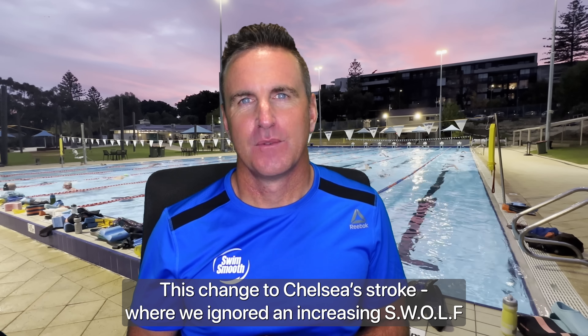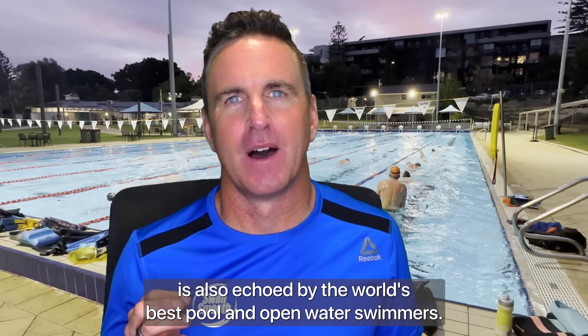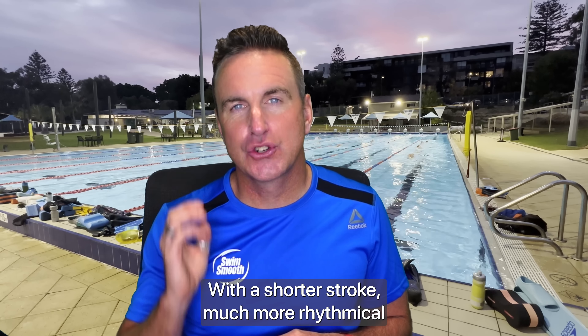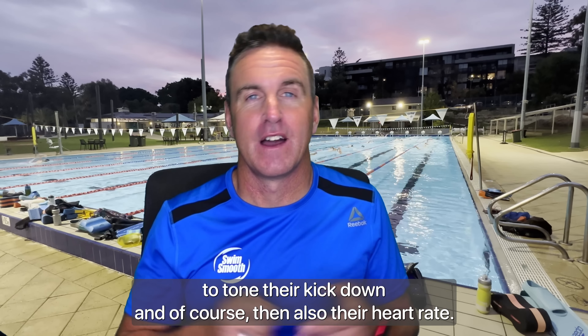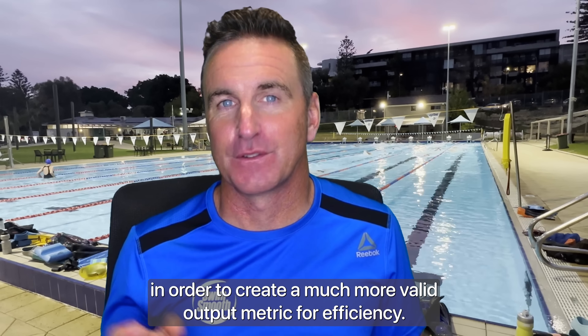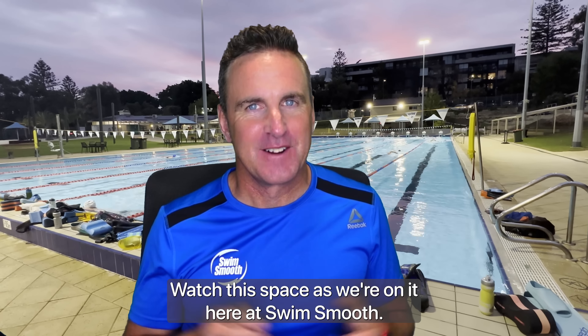This change to Chelsea's stroke — where we ignored an increasing SWOLF as a very poor measure of efficiency — is also echoed by the world's best pool and open water swimmers. Katie Ledecky, Adam Peaty and Gregorio Paltrinieri have some of the highest SWOLF scores because of the way they power their technique: a shorter stroke, much more rhythmical and fluid, with a higher stroke rate and thus the ability to tone their kick down and, of course, their heart rate. Ironically, most smart devices now contain all the input metrics they'd ever need to create a much more valid output metric for efficiency — but no one's doing it yet.